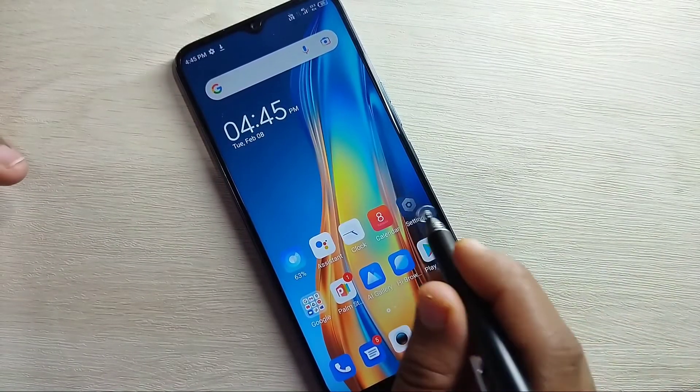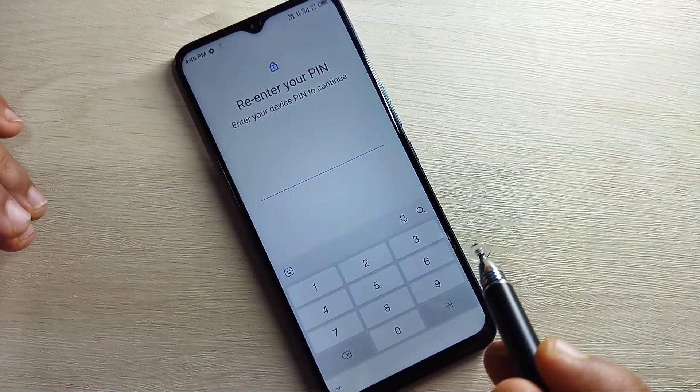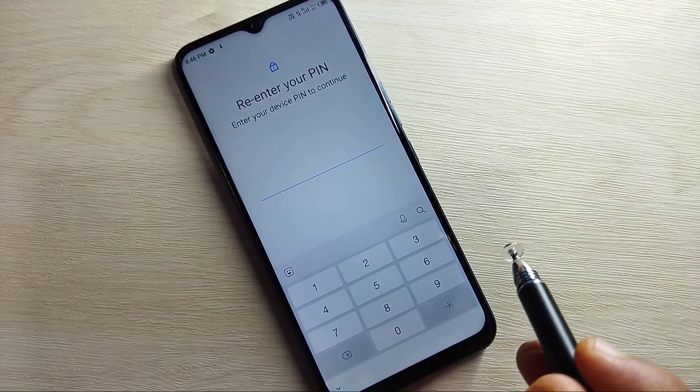Simply in this way you can set up the fingerprint lock in this device. Hope you guys enjoyed this video. If you liked it, please like and share, and don't forget to subscribe to this channel for more updates. Thank you for watching, bye!